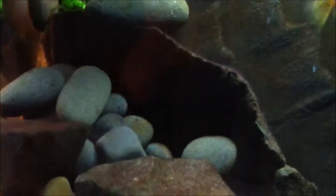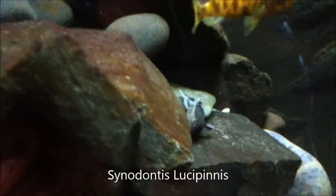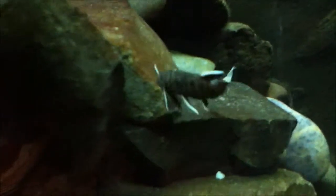They seem to be really skittish whenever I near the tank. Oh, there it is again. They seem to be algae eaters, but I'm not sure.